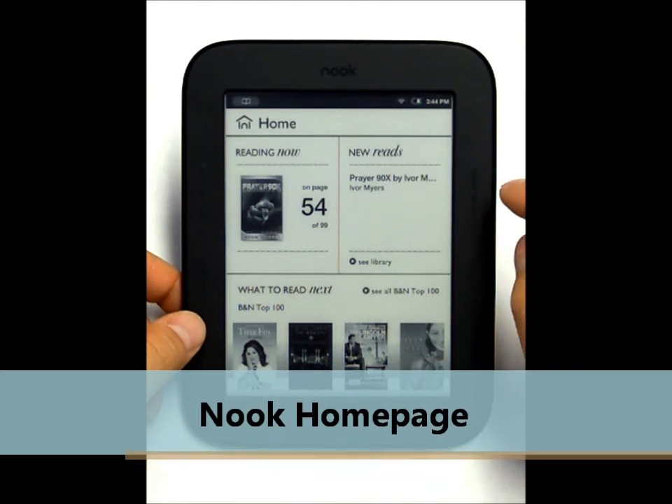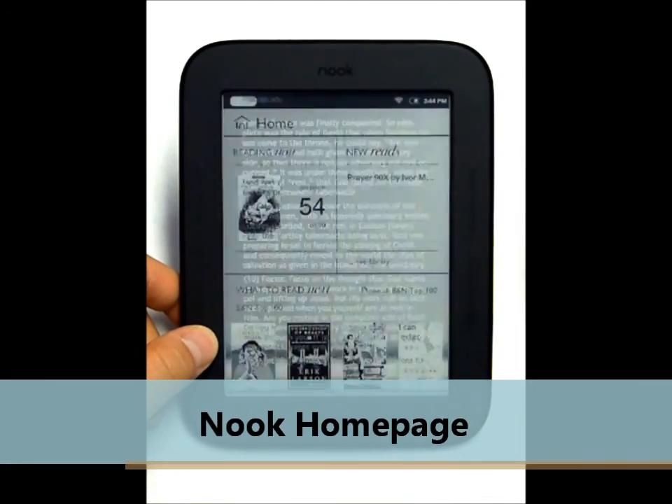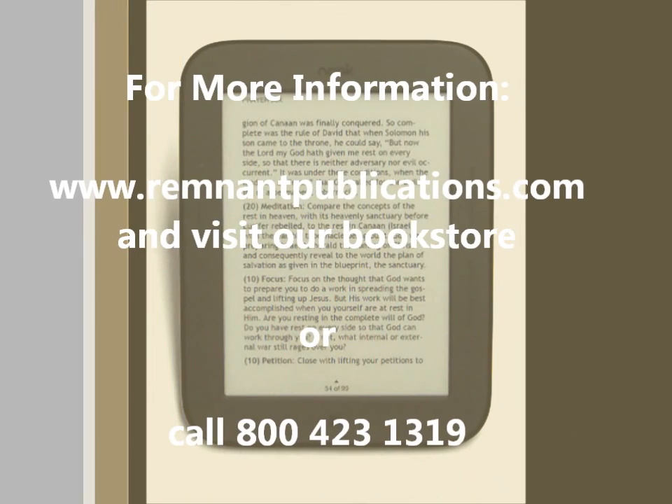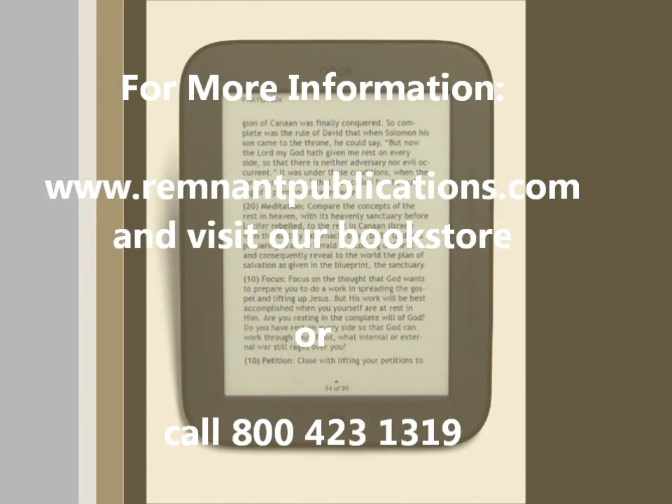The home page just shows the last book you were reading and what page you were at — you can click that and go to it very quickly. This is a great device. Come check us out at remnantpublications.com or give us a call at 1-800-423-1319. Thank you.